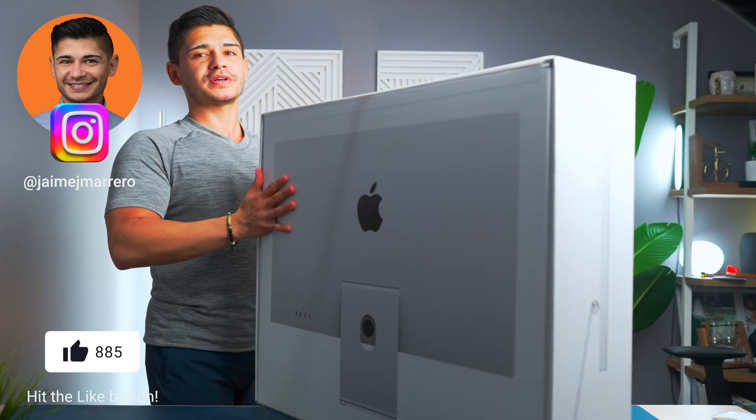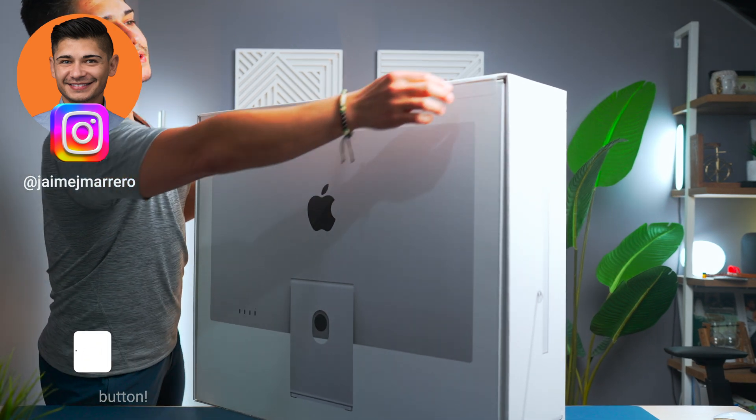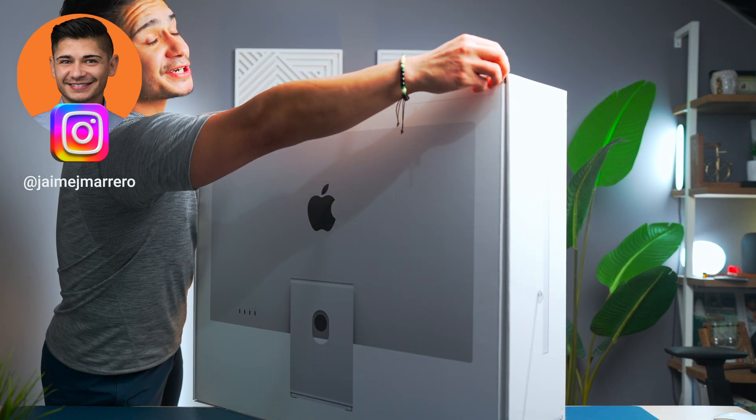Normally I do these unboxings on the floor, but today we're going to risk it and do it on a desk.